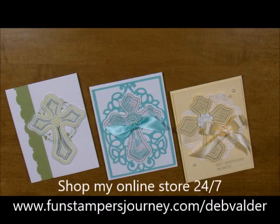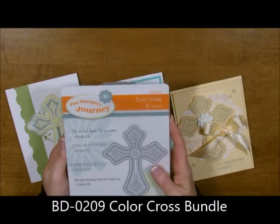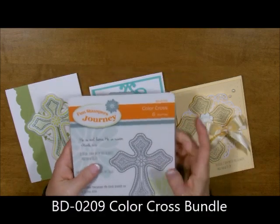Well, howdy ho! Stampers Deb Felder here, your fun stampers journey coach. Today I want to highlight the Color Cross Bundle. It's a gorgeous stamp set. It has a beautiful cross and a bunch of religious sayings in it. It's called the Color Cross Bundle.